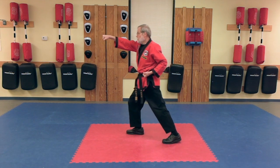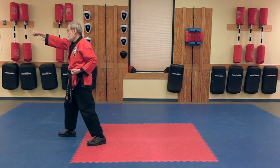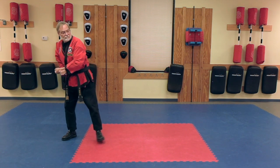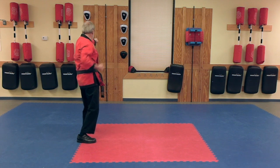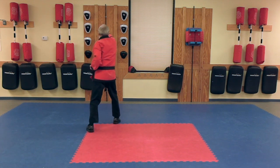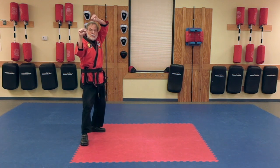Choon B, Parallel Ready Stance. Lunge Punch, Lunge Punch. Lunge Punch. Square Block.